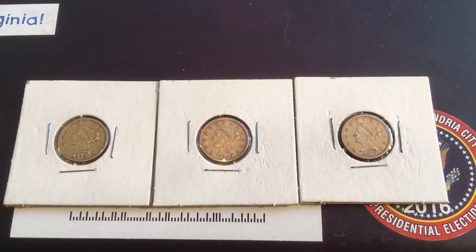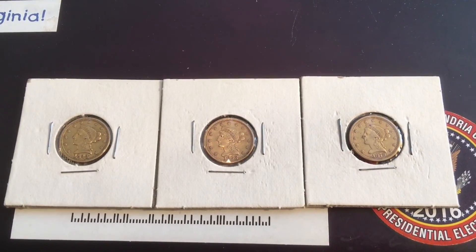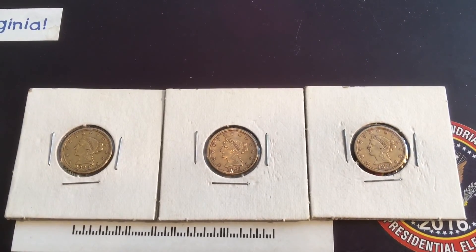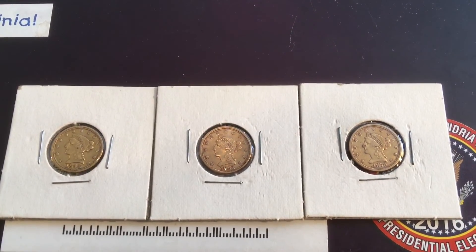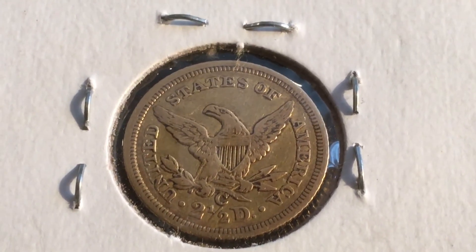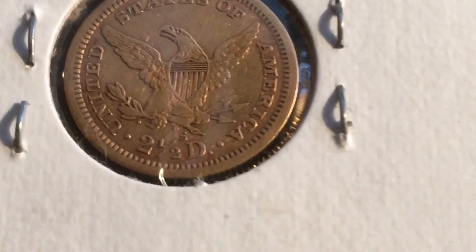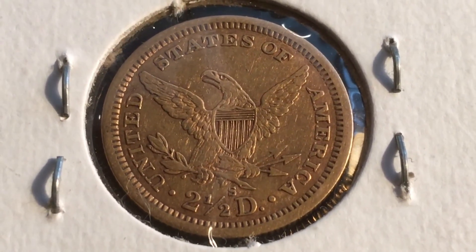In 1964, LBJ got us off the silver standard. So after 1964 we don't have any silver coins, except for the half dollars that were 40% silver for a few years. We've had terrible inflation ever since and the money's not worth what it used to be. This is the back of the 1844 — you can see the C mint mark above the two and a half dollar. And it's the 1853 plain. You can see the S mint mark on the 1879 right there.